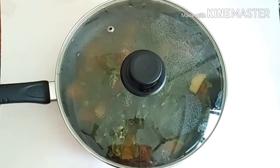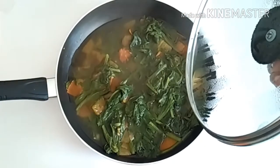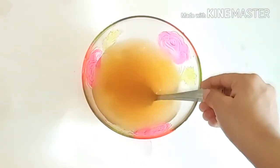Now after about 15-20 minutes, once the soup is ready, I am going to strain it into a clean bowl.